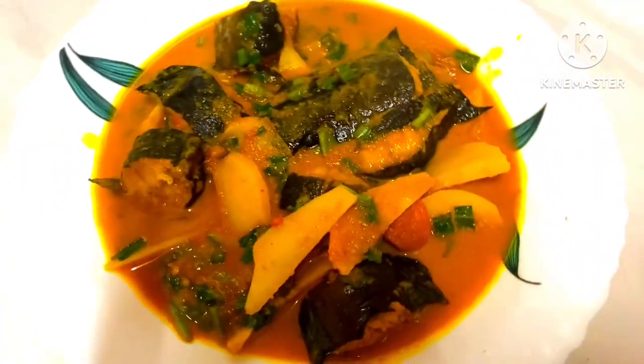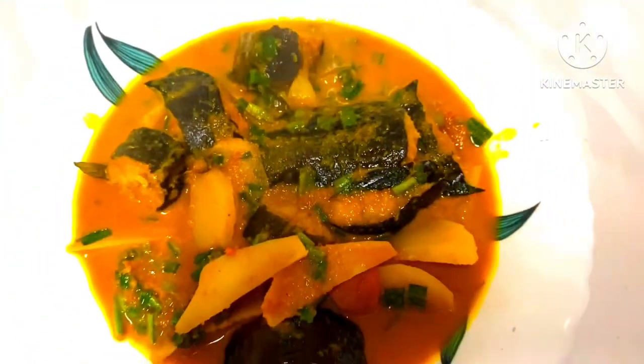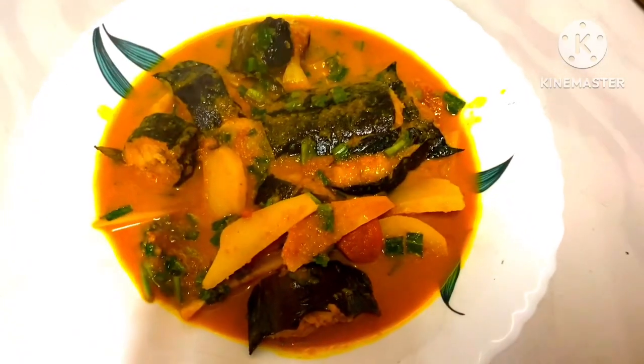We are going to eat our bread. We are going to eat the recipe for today. But I'll see you soon. I love this.